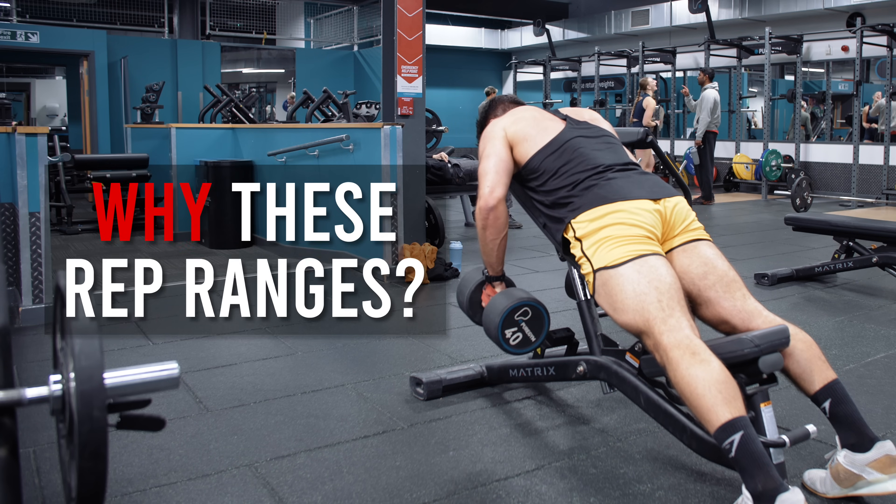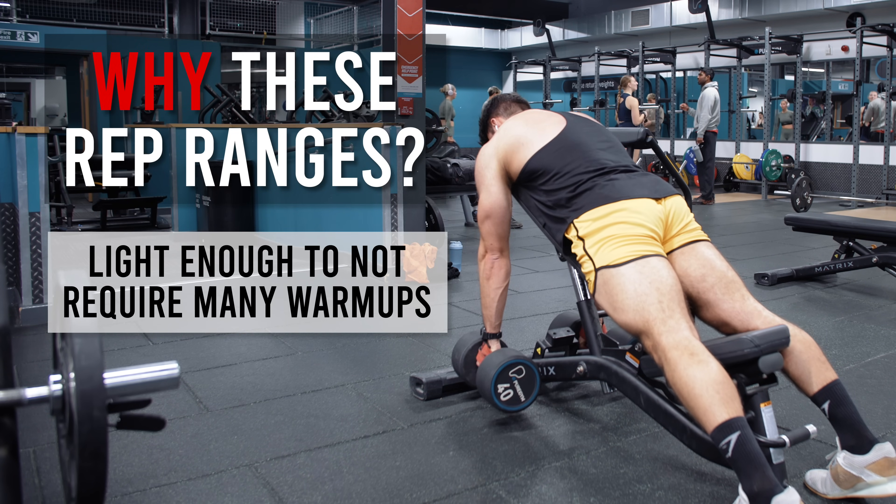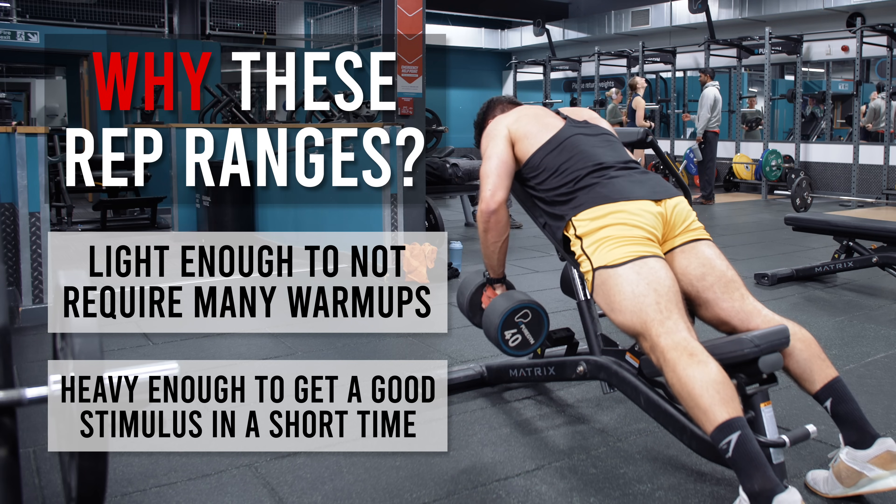Why are we doing 8 to 12 reps? It's a sufficiently light rep range that you don't need a ton of warm-up sets, but it's sufficiently heavy that it won't take a lot of time to perform each set.